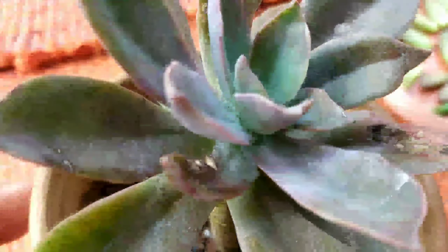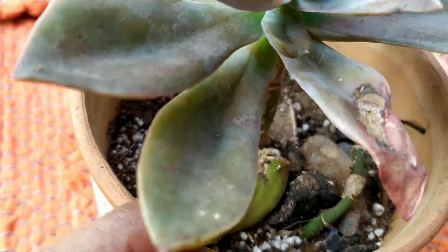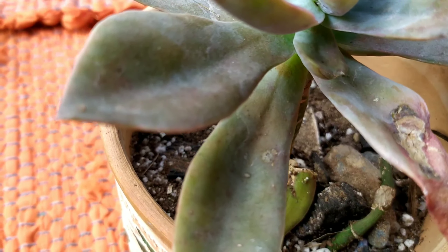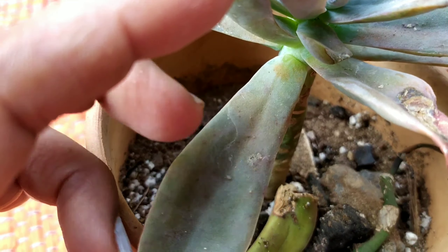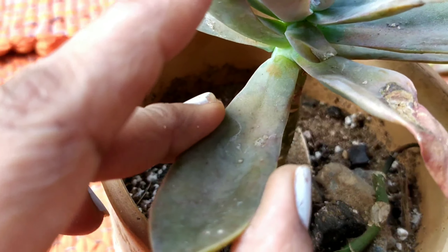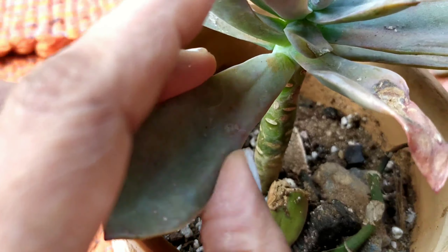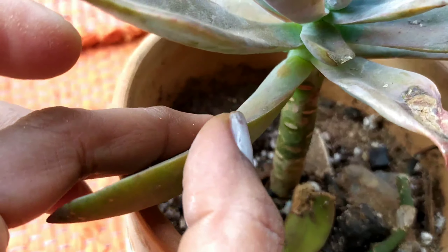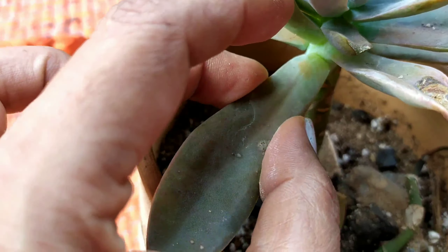When choosing a leaf for propagation, you have to choose one that is healthy and mature. This is a very good leaf — it is not spoiled and has not dried up. It is matured because it is at the lower half of the stem, so we do not require leaves right at the top of the plant.